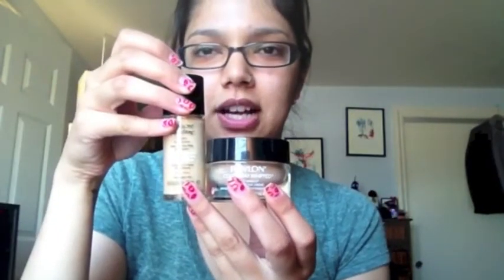Hi everyone, I am totally barefaced right now — not wearing anything on my face — because I'm going to review the Revlon Colorstay Whipped Foundation. I wanted to show you what it looks like. I actually got foundation on the front so excuse it being a little dirty, but this is what it looks like. It comes in a container like this — here's the Revlon Colorstay.